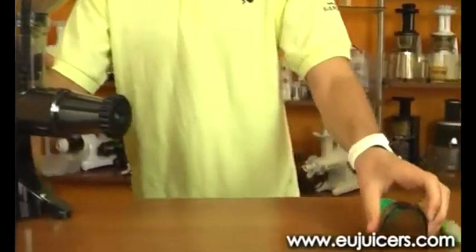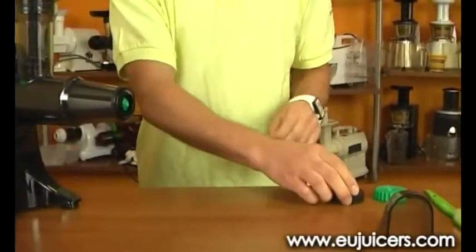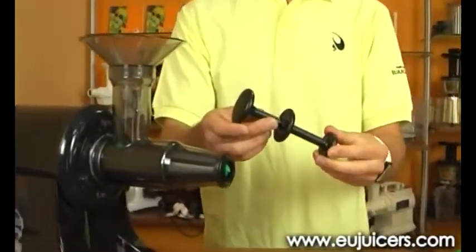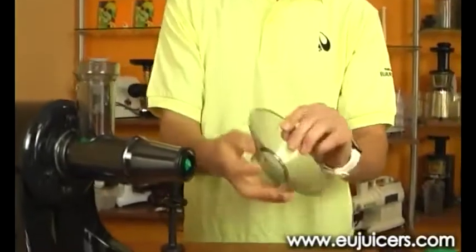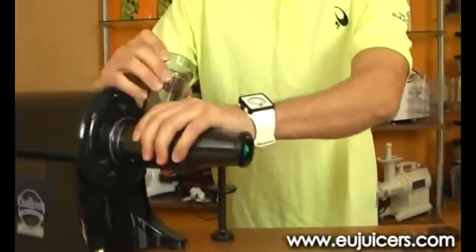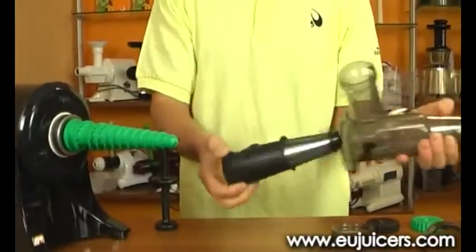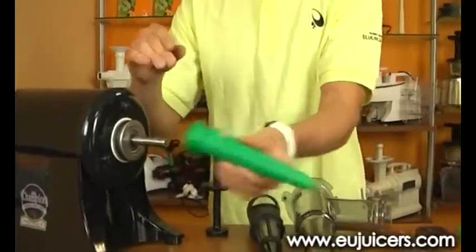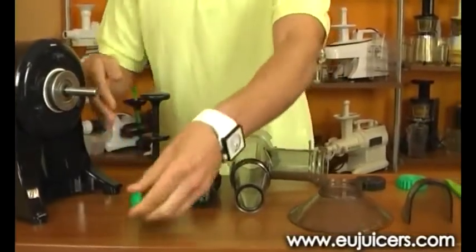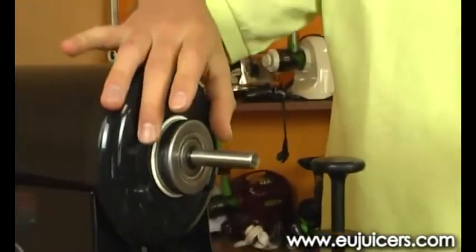So let's take a look at the parts now. Here is your deflector. This part is called restrictor. Here is your pusher. Funnel. This is your main body and inside the main body is your screen. And your auger. Here is also a small part which is a seal ring, which you should put on to prevent any leakage.